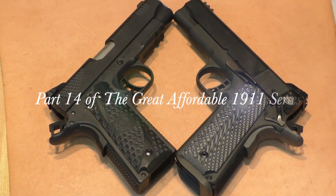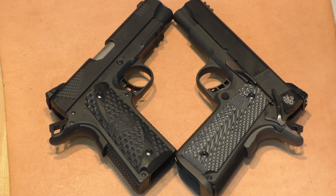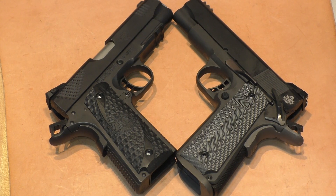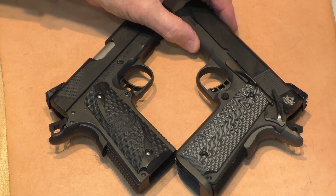Part 14 of the Great Affordable 1911 Series begs the question: can a $700 1911 made in the Philippines hold its own against a gun that costs twice as much and is made in Texas, in the United States of America? Riders Range is going to try to answer that question, and you probably won't get the complete answer until you get to the end of the video.